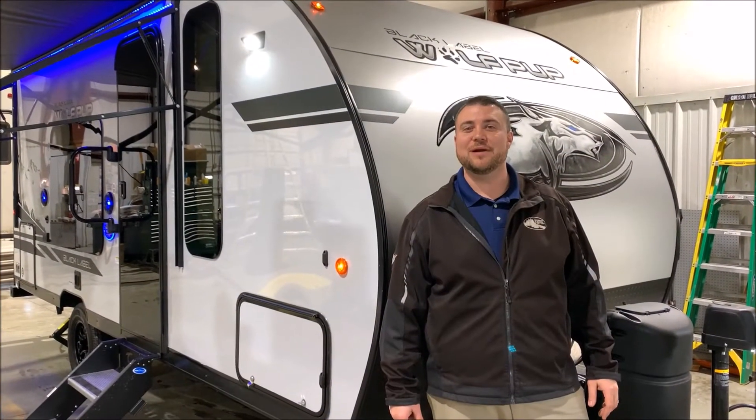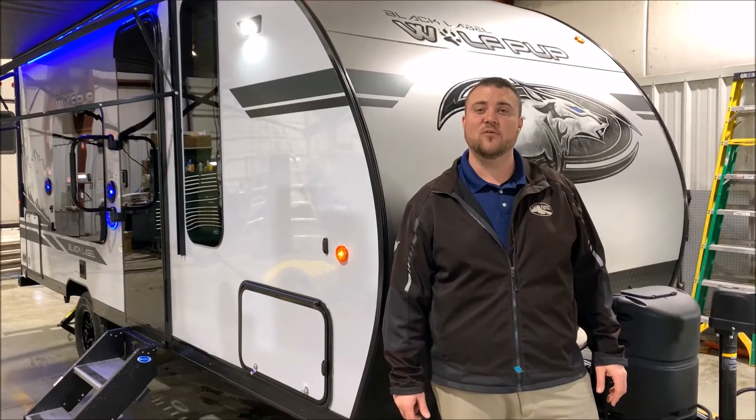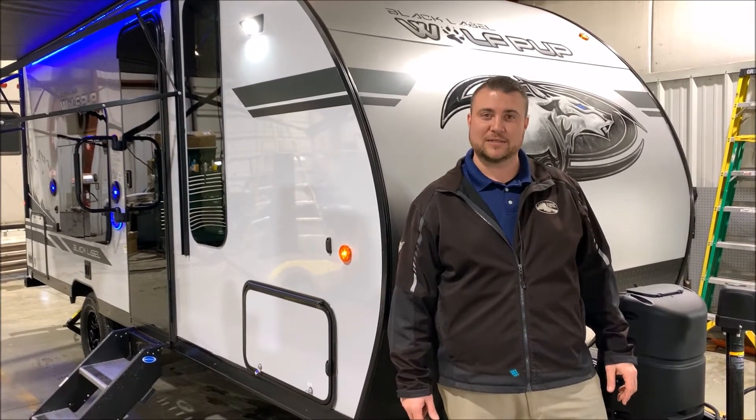Hello and welcome to the Outpost RV. My name is Jeremy, our cameraman is Henry, and today we're going to take a look at the Wolfpup 16 FQ Black Label.